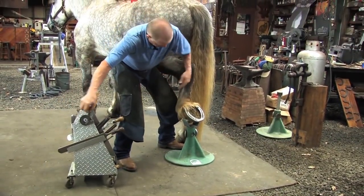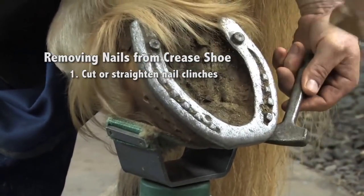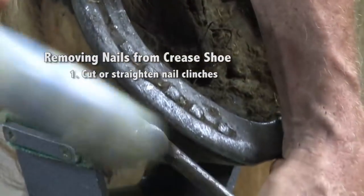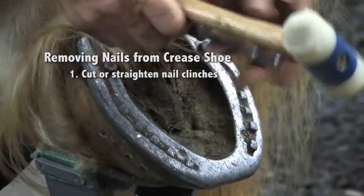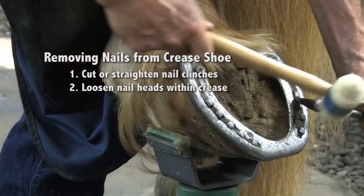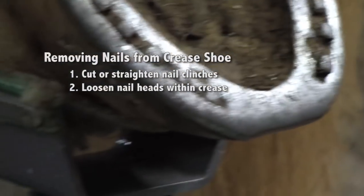I'm not holding up his weight. I'm going to put my knee behind the fetlock, use the clinch cutter, and cut those clinches. This shoe is a crease shoe, and you can see I've put drive-in studs in the heels to allow for some traction. I'm straightening those clinches out or cutting them off to help get those nails out. I can just set that clinch cutter in there and give each one of those nail heads a pop. And you can see that Pat is wearing hard on this outside.